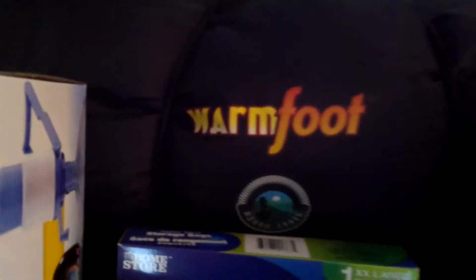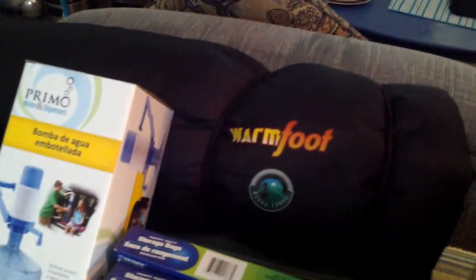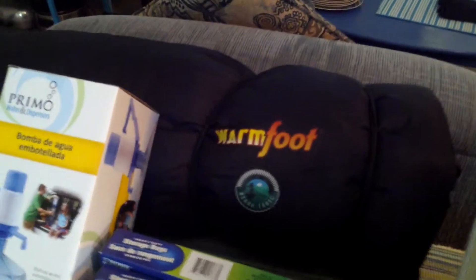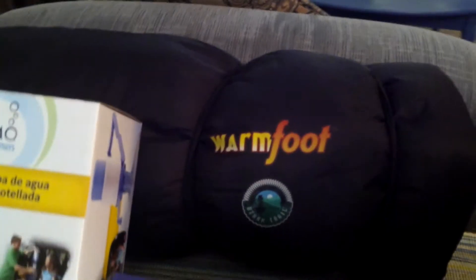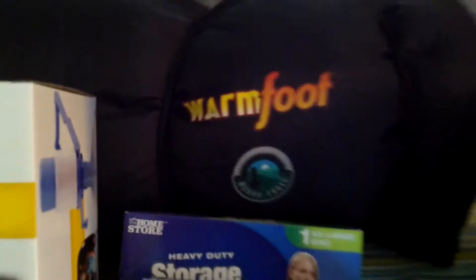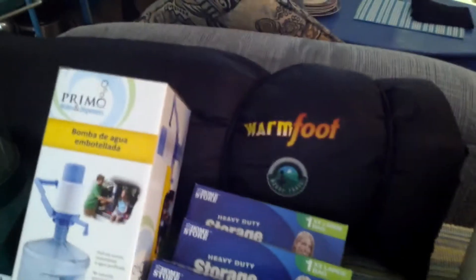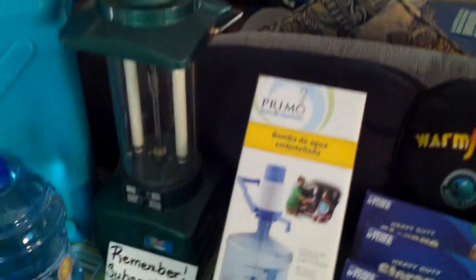I also got an Ozark Trail Warm Foot Sleeping Bag, and this is wonderful. I found it at a thrift store and I've already washed it and made sure that it's nice and clean and smells good. I believe I got it for $7. I wanted to get one and it's really well made — it's a really nice one.